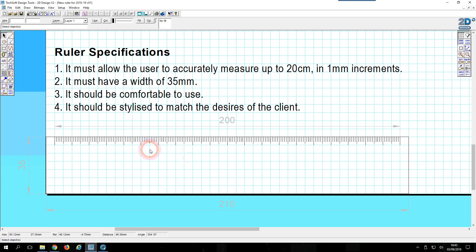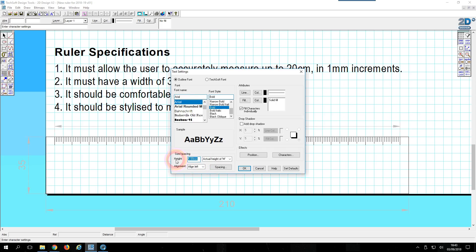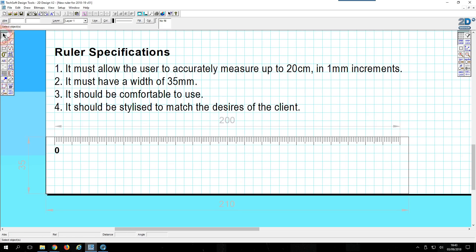Now we've got all the measurements, but if I wanted to measure exactly seven centimeters I'd have to count the long lines. Of course on rulers you have numbers, so let's look at that. I'll come to the text tool, drop a number, and put a zero. In the settings I'm going to put that to four millimeters and have it as bold. It's not quite in the right position, so let's use step lock to reposition it a little bit better. Let's just go with that for the time being.